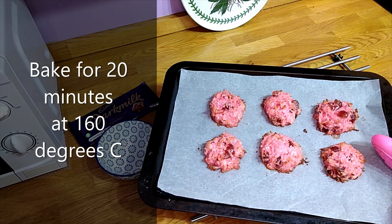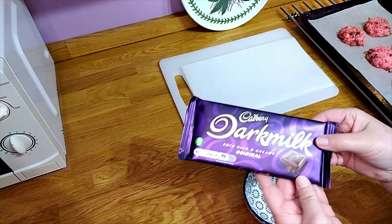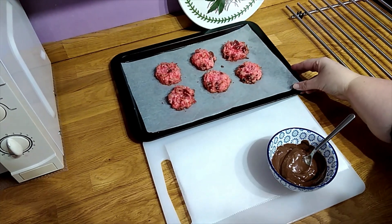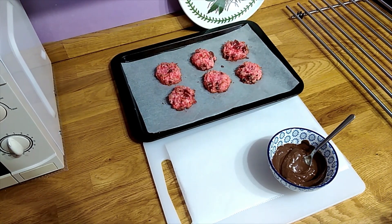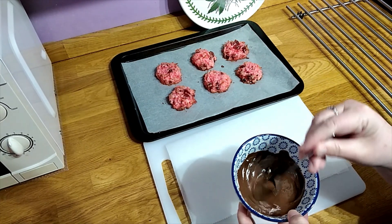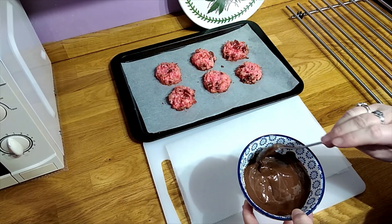I've got six out of this mixture and you bake them for 20 minutes at 160 degrees Celsius. This is called dark milk chocolate, which is a mix of milk and dark. You don't have to dip them in chocolate, but they do taste really nice. I've melted the chocolate at a medium temperature in short bursts of 15 to 20 seconds in the microwave — you don't want to over-melt your chocolate.